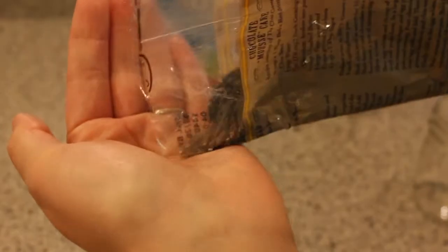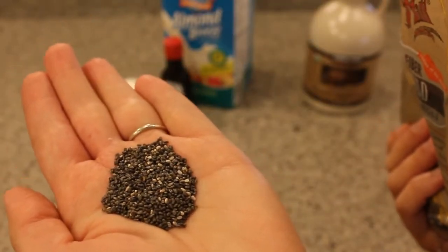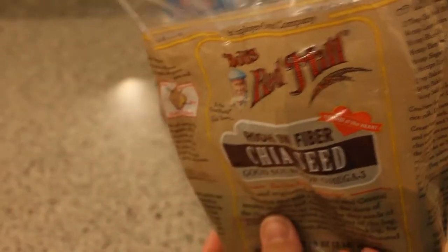They're just really small seeds — mostly dark, but some of them are white. You can also get all white. So if you're doing a light colored pudding like a banana or vanilla pudding, you might want to get the all white ones. But this is what I happen to have and I'm going to use it.